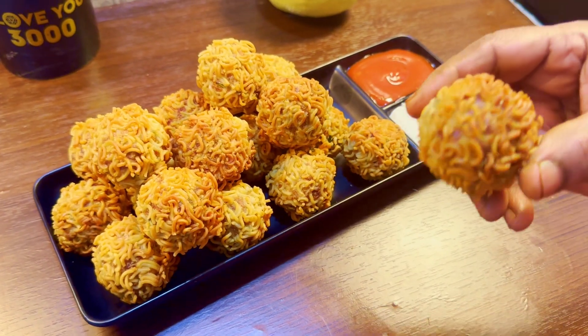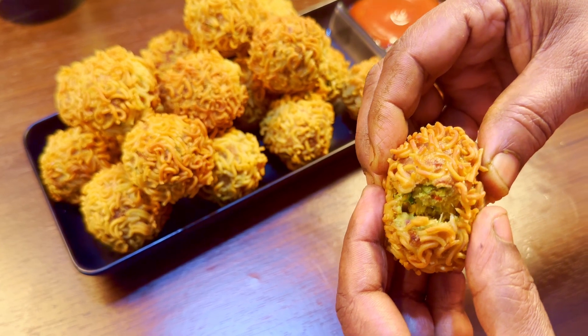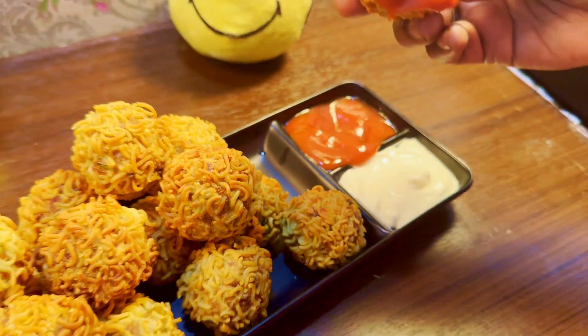It's very tasty and easy to try. It's a very special meal, and we make it very simple — this is a very good meal for you.